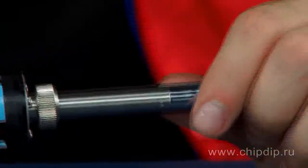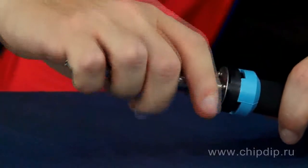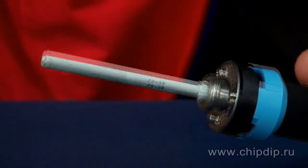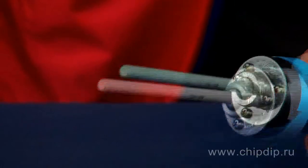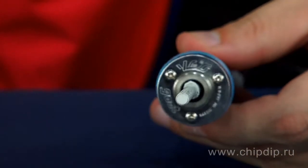The soldering iron is a high-performance, professional model, specially designed for continuous operation, both in household and for industrial use. The main feature of the soldering iron is its highly effective ceramic heating element, the resistance of which increases with a rise in temperature.